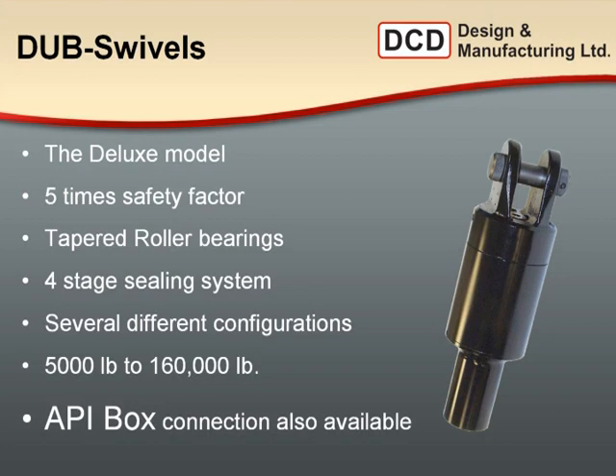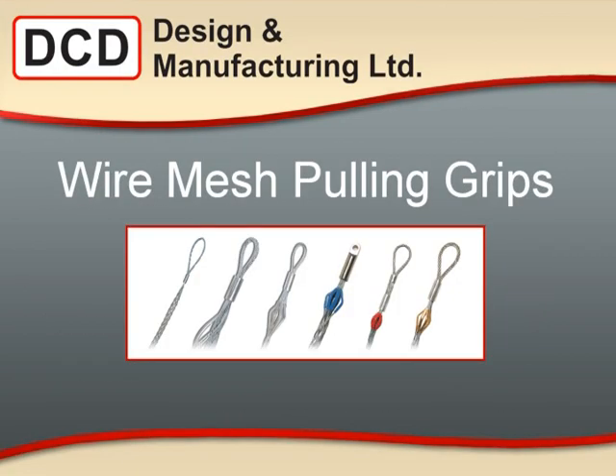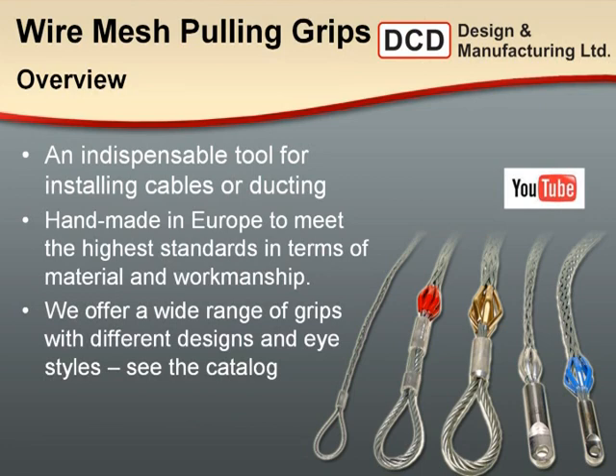Beyond the duct pullers, breakaway connectors, and swivels, DCD has a whole catalogue of other tools — for example, wire mesh pulling grips. We have an entire catalogue selection from light duty on-premise use all the way up to super heavy duty triple weave grips. DCD wire mesh grips are handmade in Europe by craftsmen who have been doing it for decades. They weave from the tail up to the eye — starting at the back — so there are no crimps to catch or tear loose during directional drilling. All loose ends are crimped and swaged into the eye fitting.